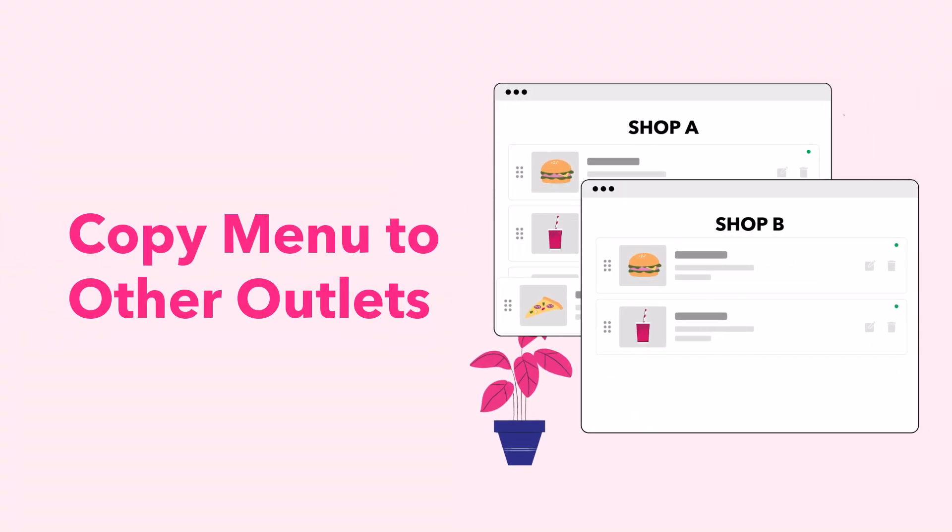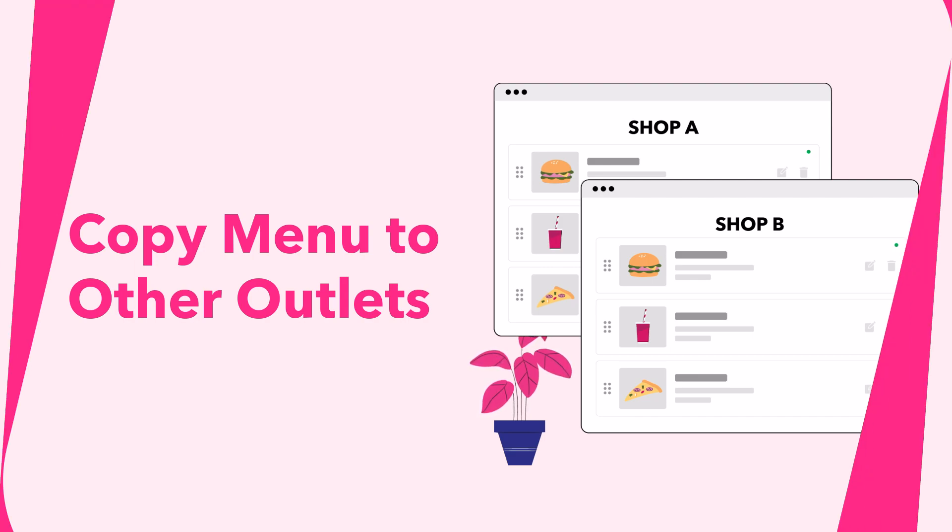Copy your menu from one outlet to another outlet easily with the Copy Menu function in Menu Management. Here's how to copy your menu.